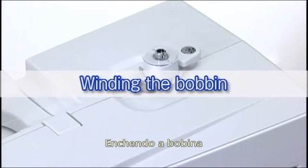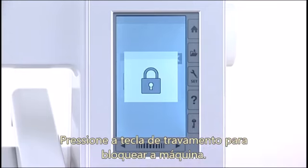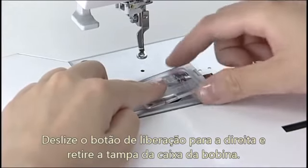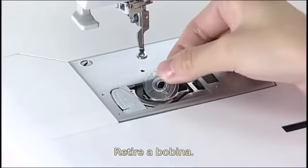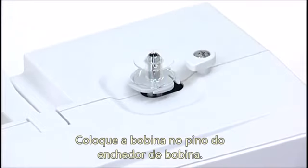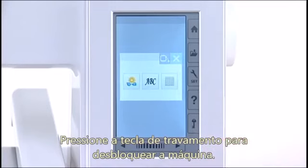Winding the bobbin. Press the lockout key. Slide the hook cover release button to the right and remove the hook cover. Take out the bobbin. Put the bobbin on the bobbin winder spindle. Press the lockout key to unlock the machine.